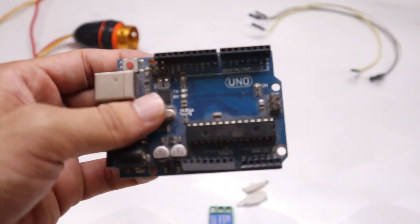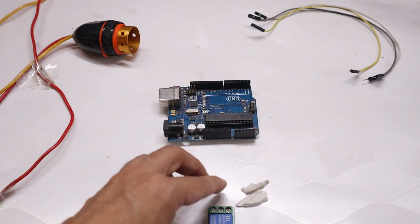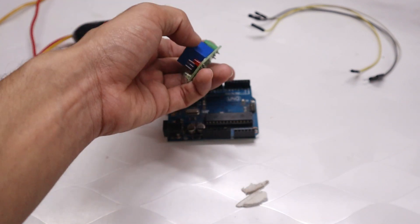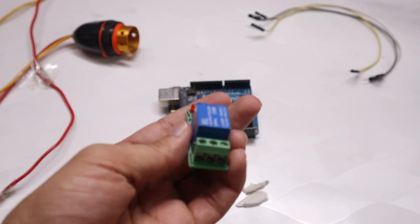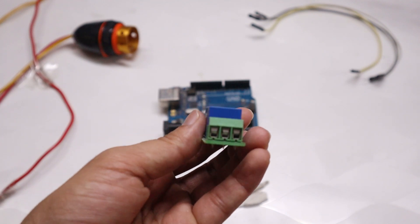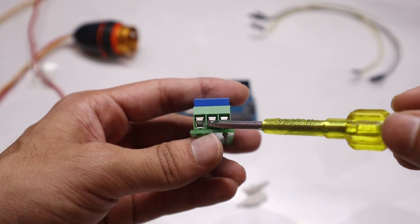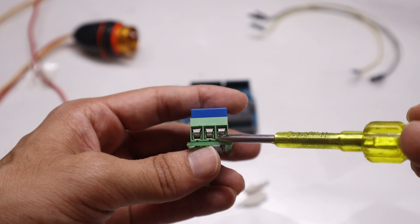The relay module has three input pins: VCC, Ground, and Input. VCC is the 5-volt input pin, which comes from the Arduino's 5V pin. Ground connects to the Arduino's ground. The third pin is the Input pin, which connects to Arduino GPIO pin number 3. At the output side of the relay, there are also three pins: Common, Normally Open, and Normally Closed.